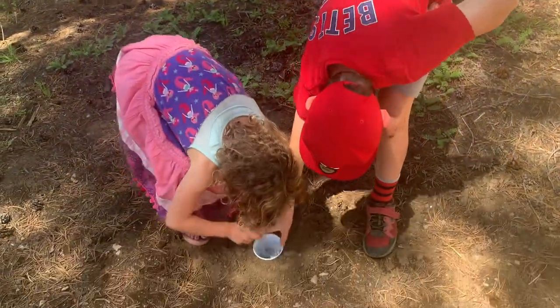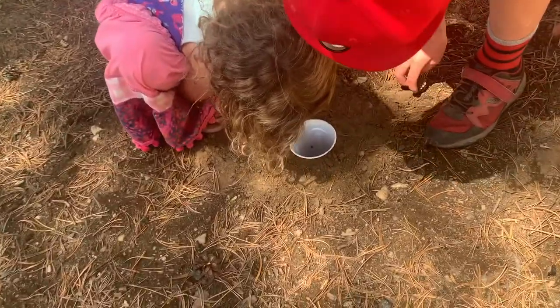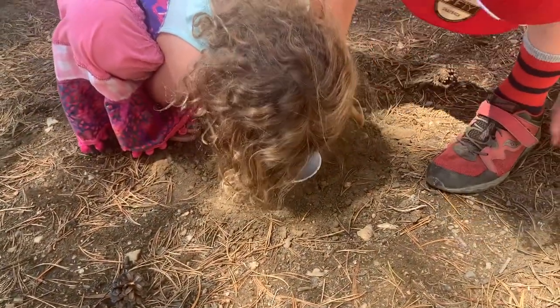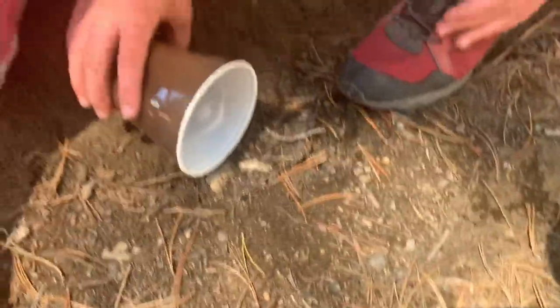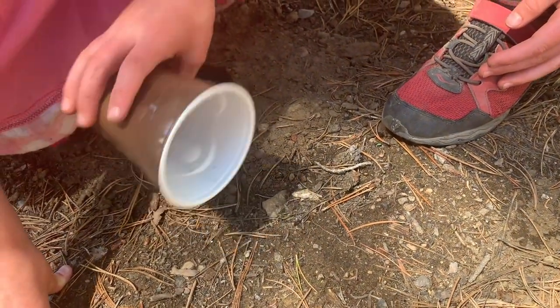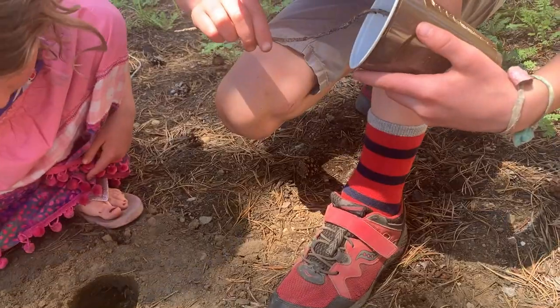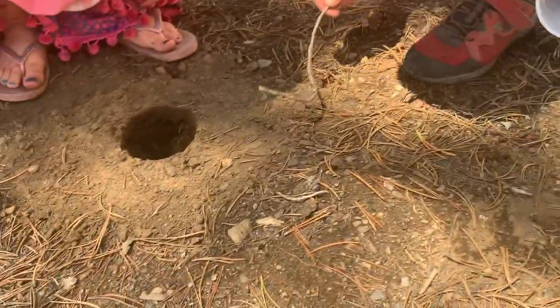So in this pit trap we have two daddy long legs and then two other spiders. I see an ant — oh, that's a spider. It's a tiny one. And there's this other spider. It's okay, here it goes. Yeah, it's just a little spider.